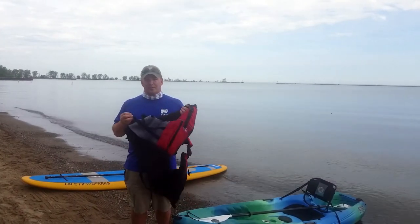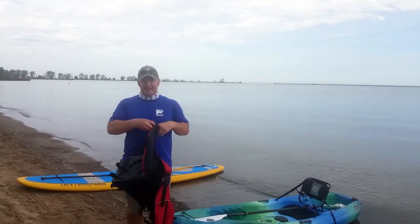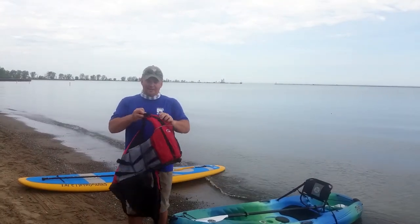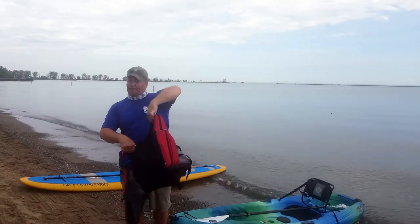Next thing we're going to do is put on our life jacket. I've already loosened all the straps on the side — make sure everything's loose on it before you go ahead and put it on.